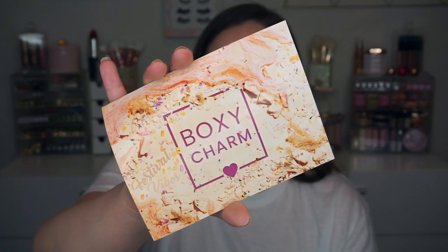$25 is the price of this particular box and this one is called Festival Vibes. It's going to be kind of ironic because there's literally no festivals going on, at least not right now. But I'm sure this was planned well in advance, before all of this.